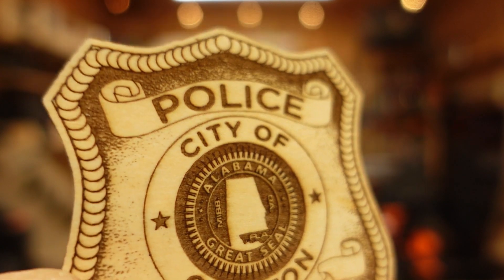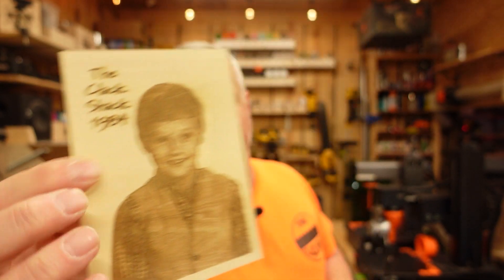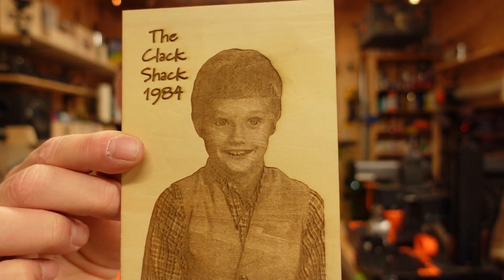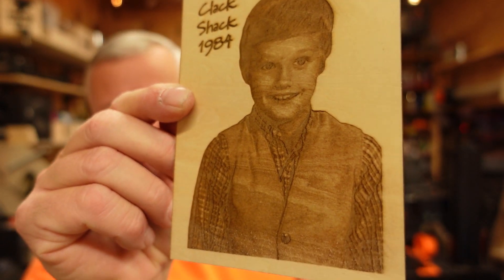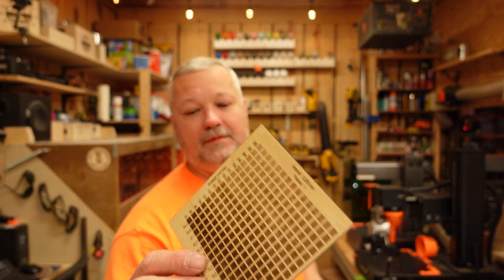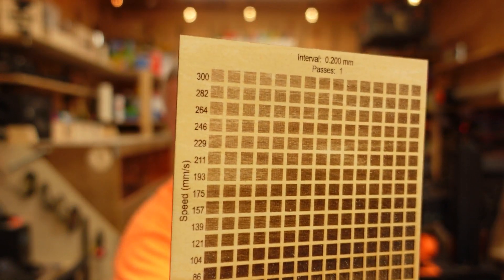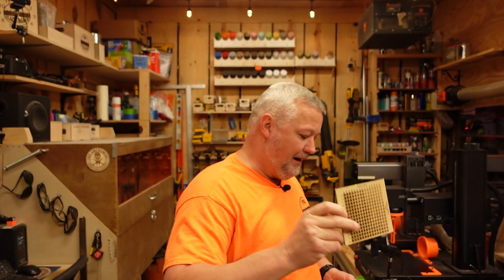I haven't done a lot of photos with this machine, but when I saw those results, I thought it would really do well on photos. So I broke out my old benchmark Clack Shack 1984 — yes, that is a little vest, it was the 80s. It done a really good job — that was just taking some settings from an engrave test and throwing them in there. I did a little engrave on this material, kind of like a 3-4 millimeter bass wood, and got good variation of color throughout the whole power spectrum.